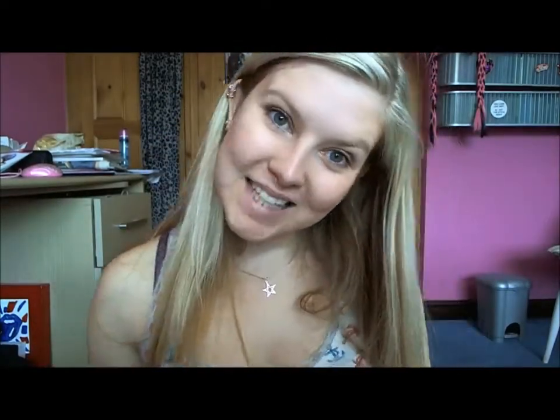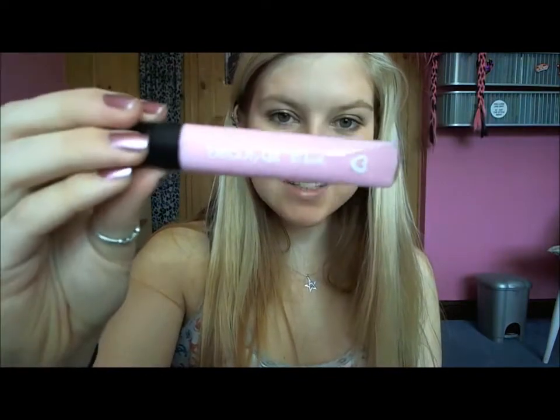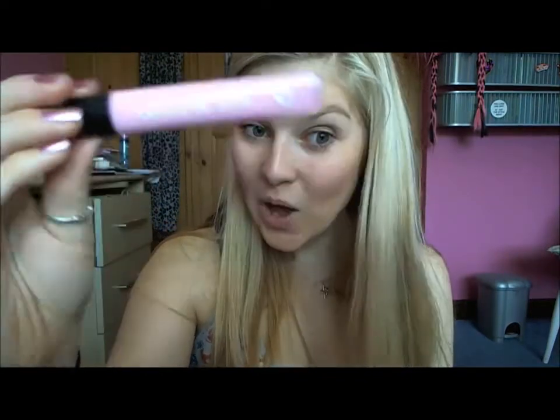For the lips I'm just going to keep it simple. This is the Beauty UK Lip Lust in shade 6, which is Oh Baby.